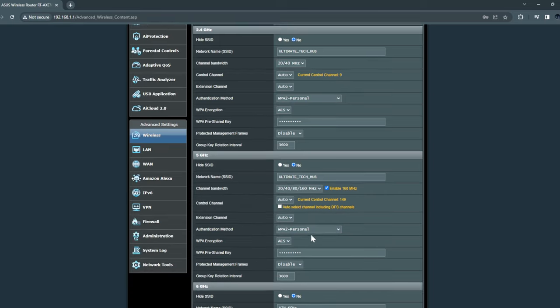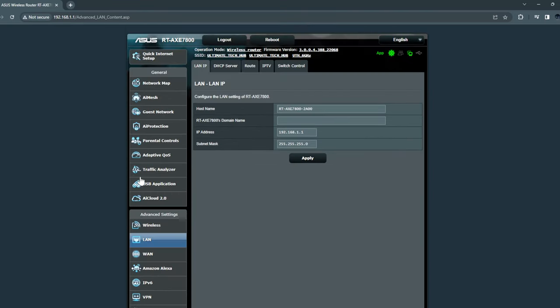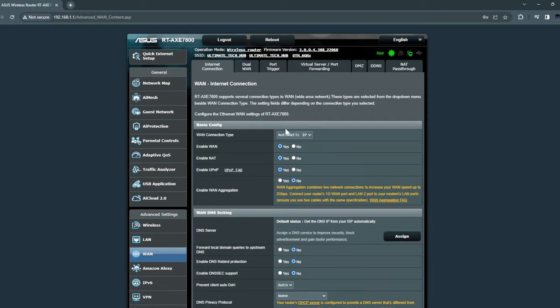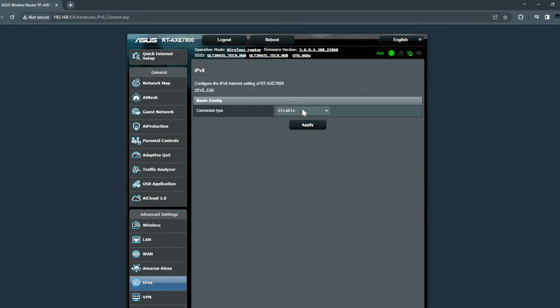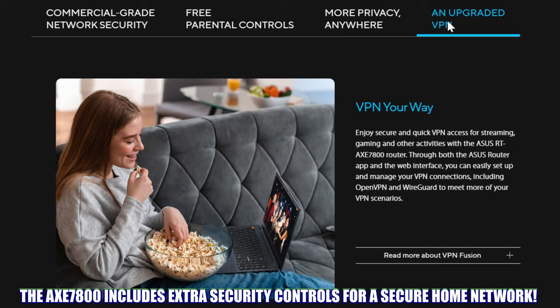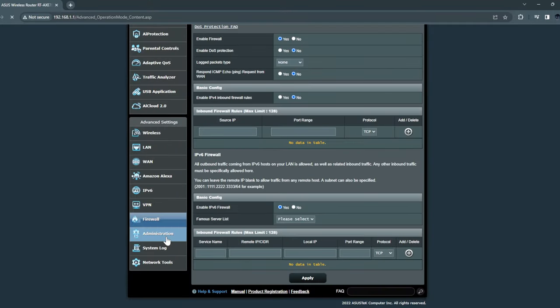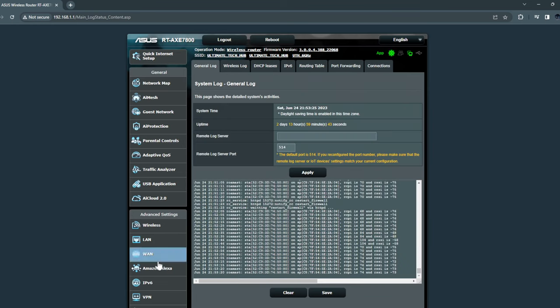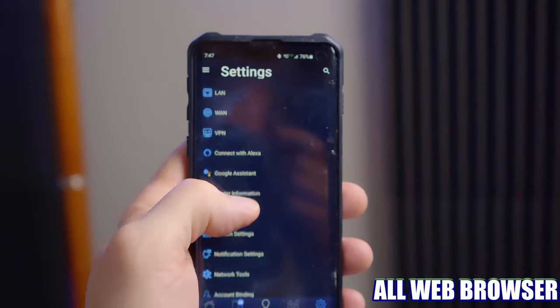The next tab is the Wireless tab, which contains all of your wireless settings. Then we have the LAN tab, the WAN tab, the Amazon Alexa tab which allows for integration of Amazon Alexa, an IPv6 tab, the VPN tab which allows us to connect a VPN to the router, the Firewall tab, Administration tab, System Log tab, and lastly Network Tools. And all these menus are available on the phone app as well.